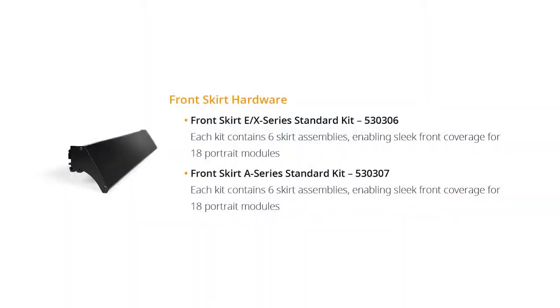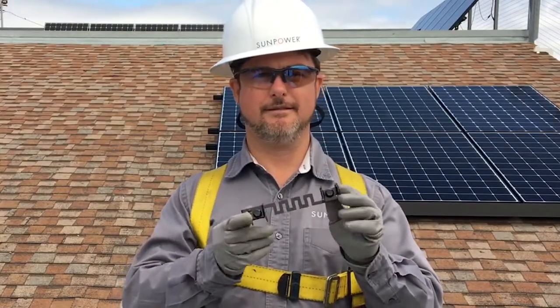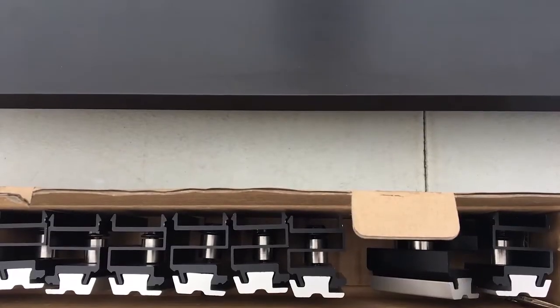The front skirt kits are available in an EX-Series standard kit and an A-Series standard kit. One standard skirt kit contains 6 skirt assemblies and can allow for installation on 18 portrait oriented modules. The kits include an end cover assembly, a row-to-row grounding clip, frame clips, and skirt rails.